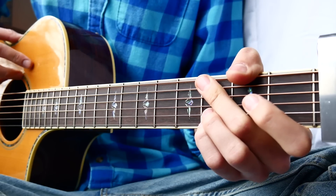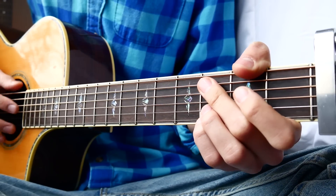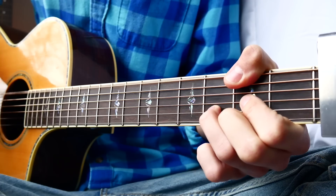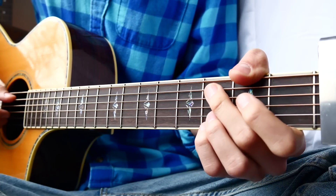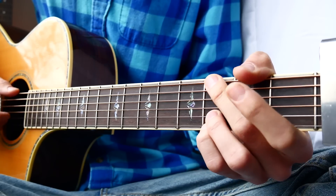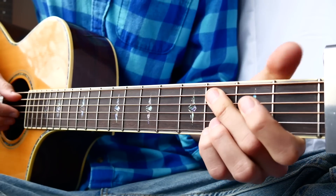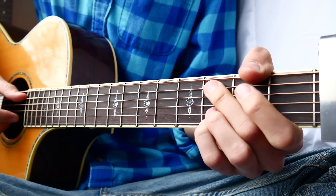The last thing we need is our chorus, and it's going to be very similar to our pre-chorus. The only thing we're going to do is get rid of that D over F sharp, so we're not going to have the walk down. So it'll be C, D, G, and E minor. It's going to be the same picking pattern, so it'll look something like this.